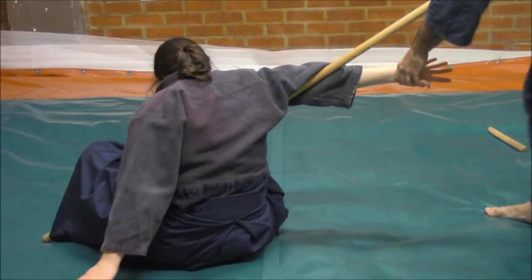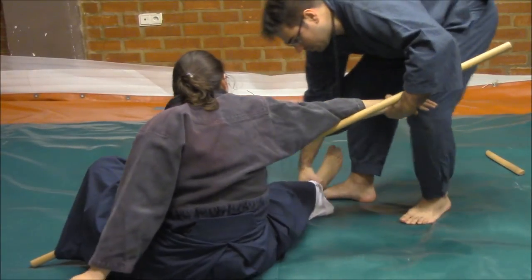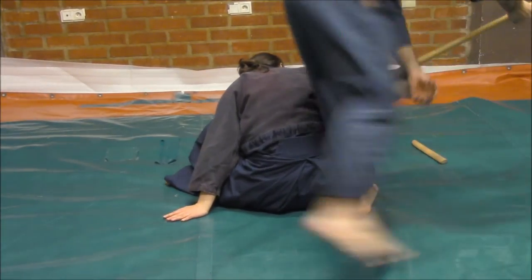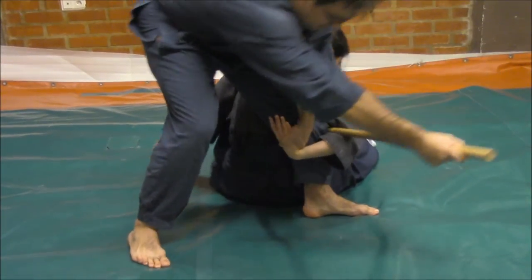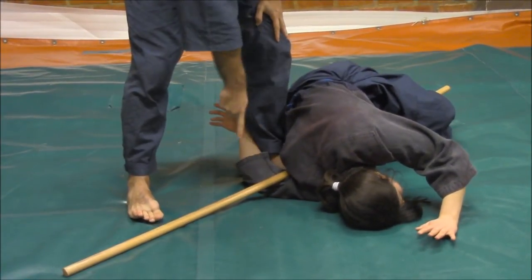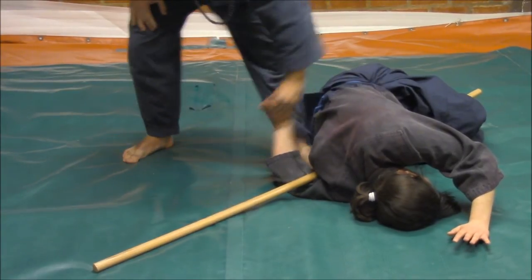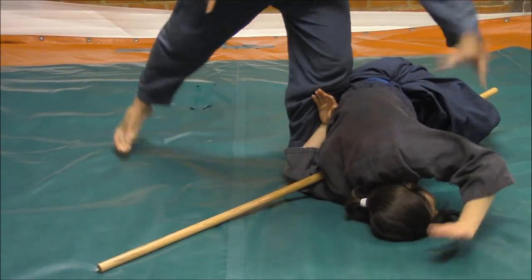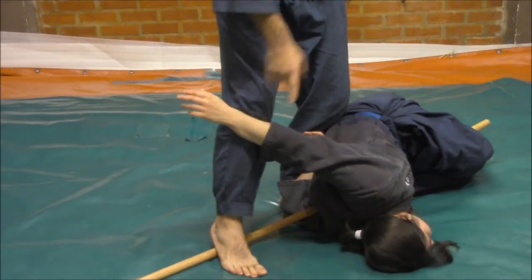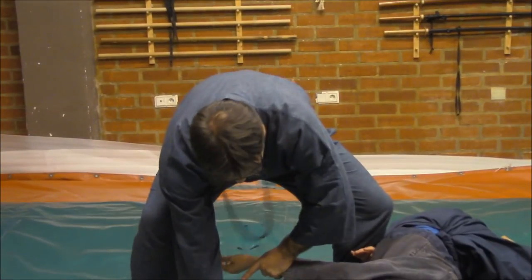And from here, what I will do is I will move — come here a little — from here, what I will do is I will pass the back and I will make her fold. As you can see, she has control on the arm here, and at the same time here. If I want, I could pass here to control, and at the same time step on the staff in order to gain the control.